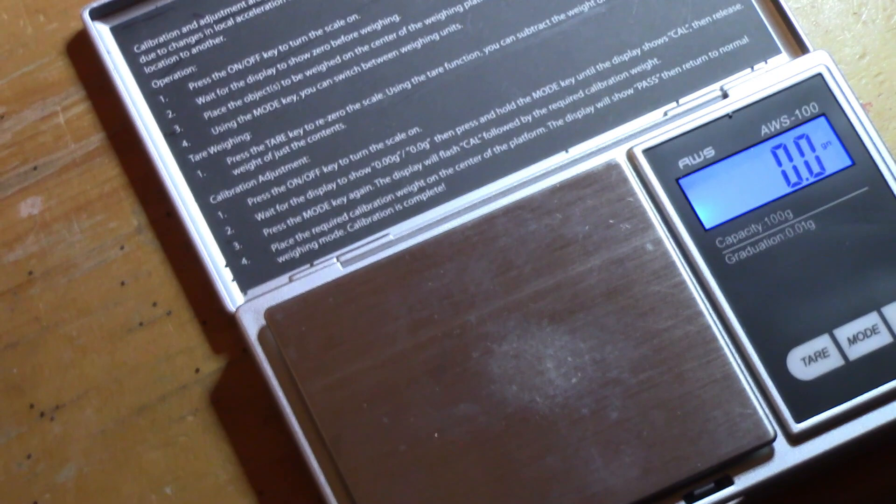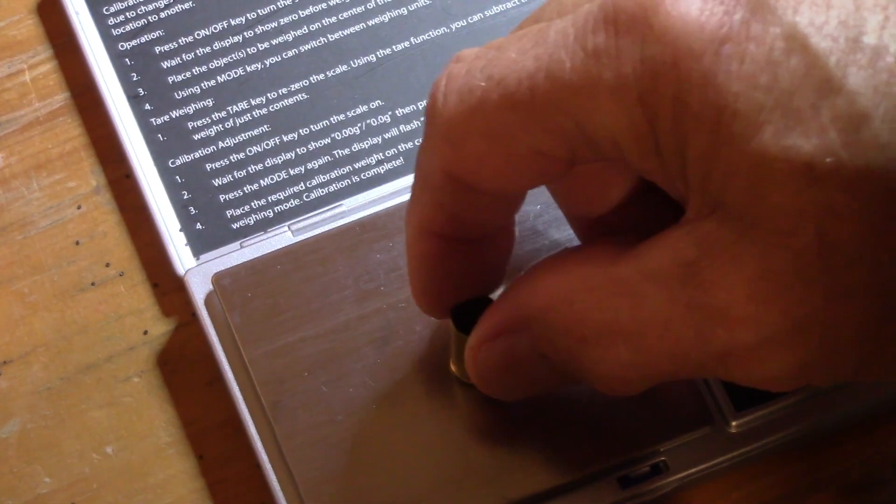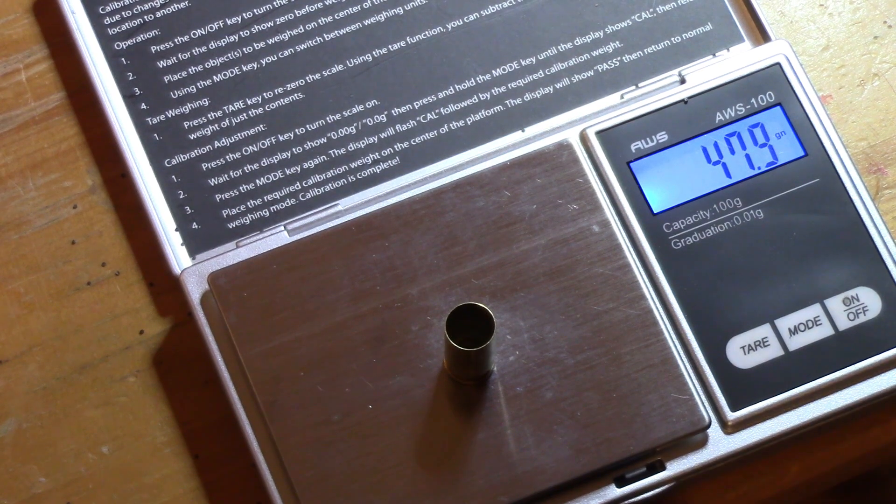And I'm going to write down the weight of each thing. Even on a small device, you might can see that. First case: 47.9 grains.